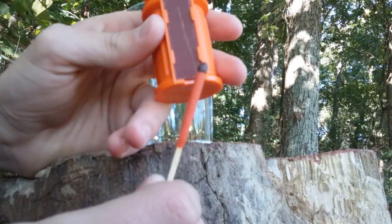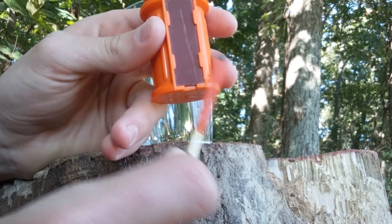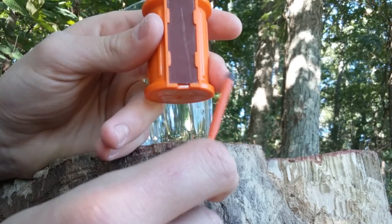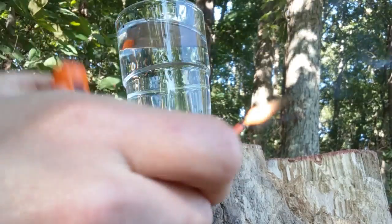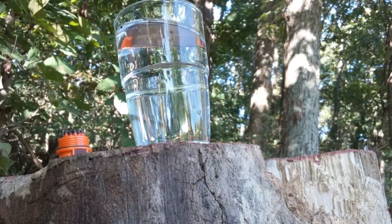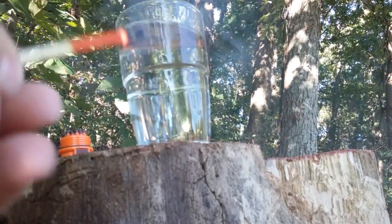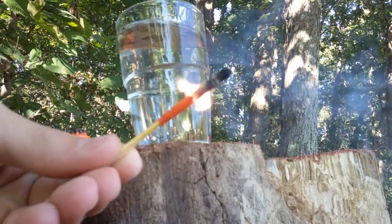I'm going to try the match, and supposedly — I've seen videos — you can light it, put it underwater, bring it out, shake it, and it will relight. So I'm gonna test that out. Nice easy ignition — oh, look at that, it lit back up! You gotta shake it a little harder than I thought you would.